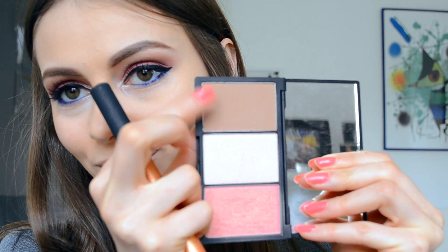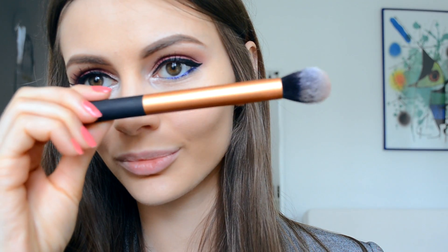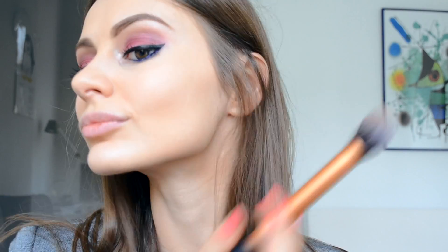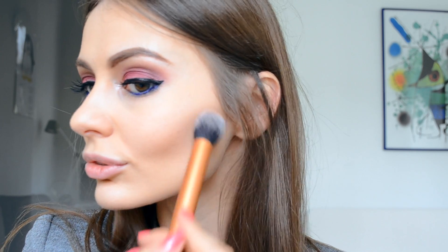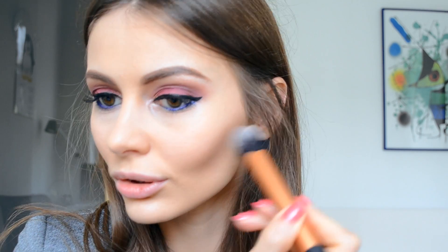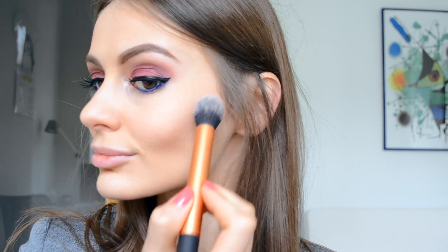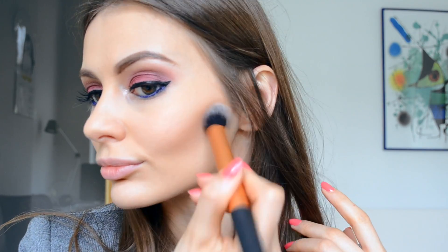For contour, I use Faceform Light 373 by Slick with a nice brown shade and my Real Techniques contouring brush, building my contour step by step. I do this really gently because I don't want to add too much color. I apply the contour on the edges of my forehead and under my cheekbones.